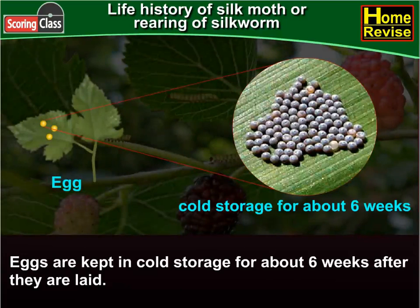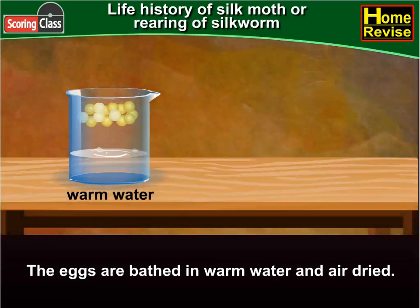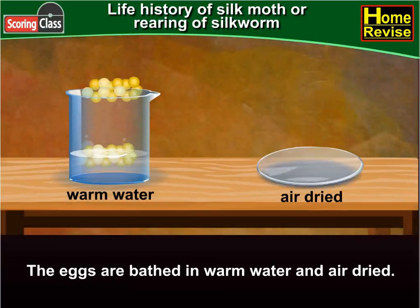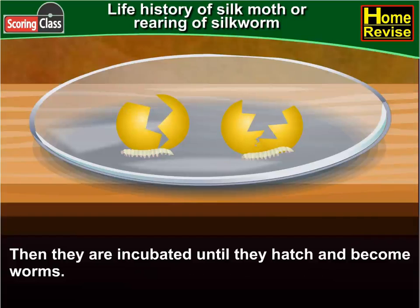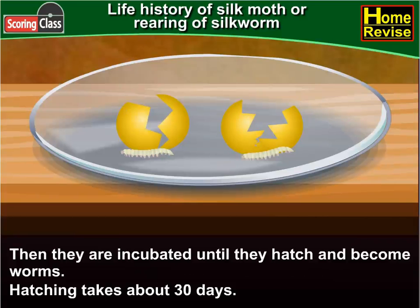Eggs are kept in cold storage for about six weeks after they are laid. The eggs are bathed in warm water and air dried. Then they are incubated until they hatch and become worms. Hatching takes about 30 days.